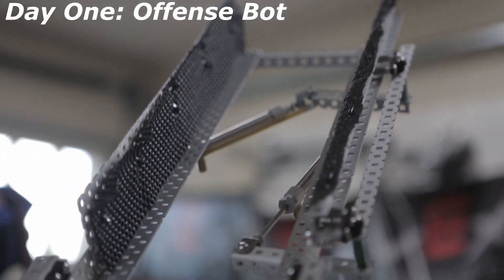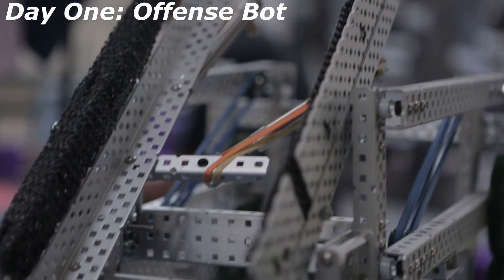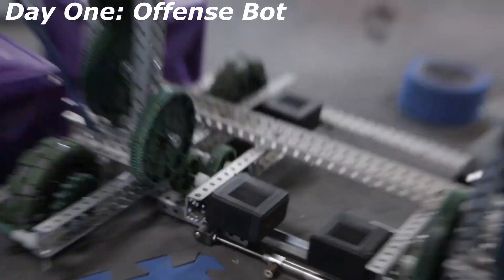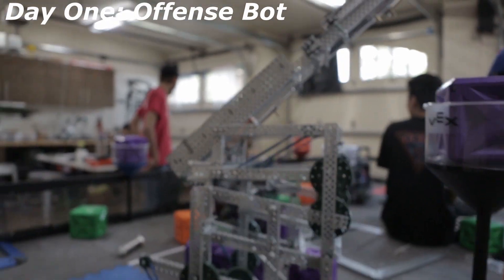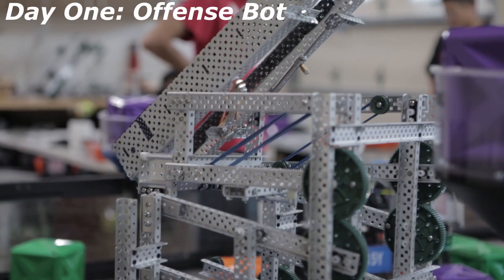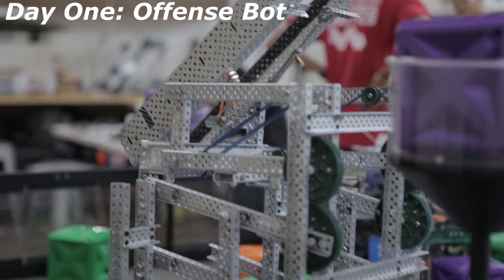We cut two. Wait, what are the four halves for? One of the halves — those are the halves. We only ended up with one.